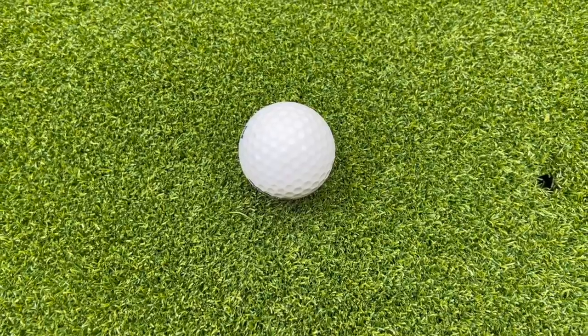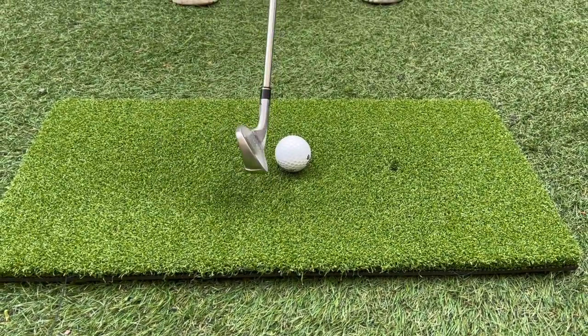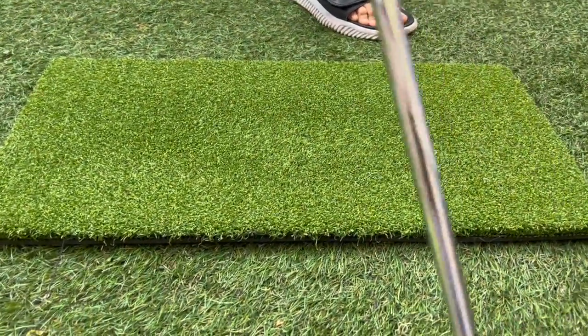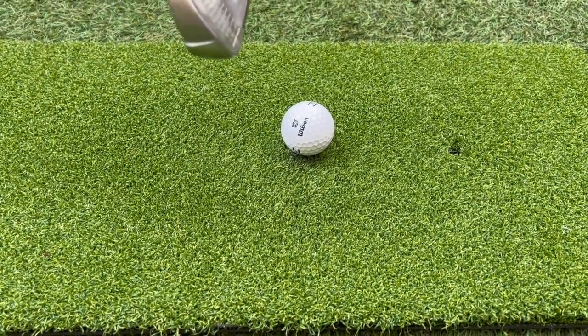We're going to hit the ball now. As you can tell, it was a really good hit. The nice thing about this is you can constantly keep hitting and practicing with it — it's a very fun little tool to have.